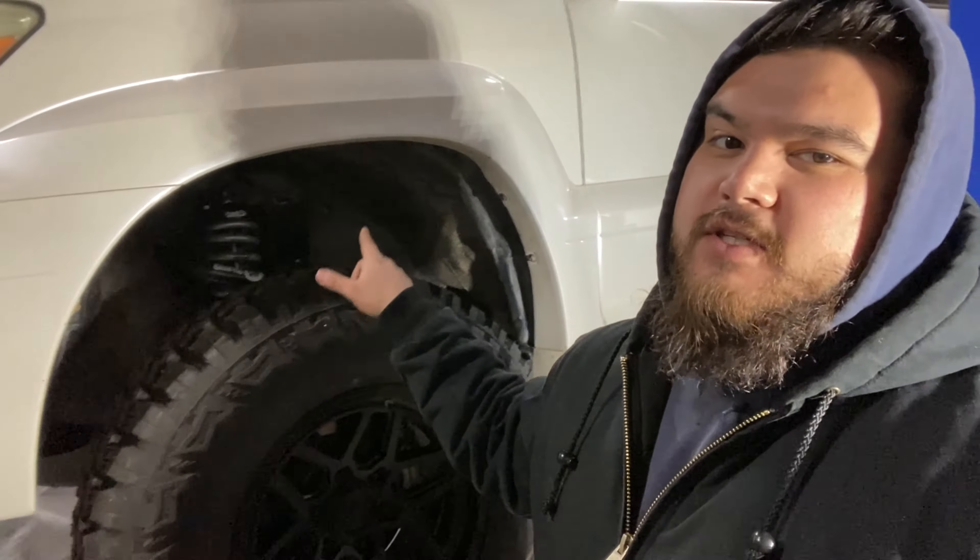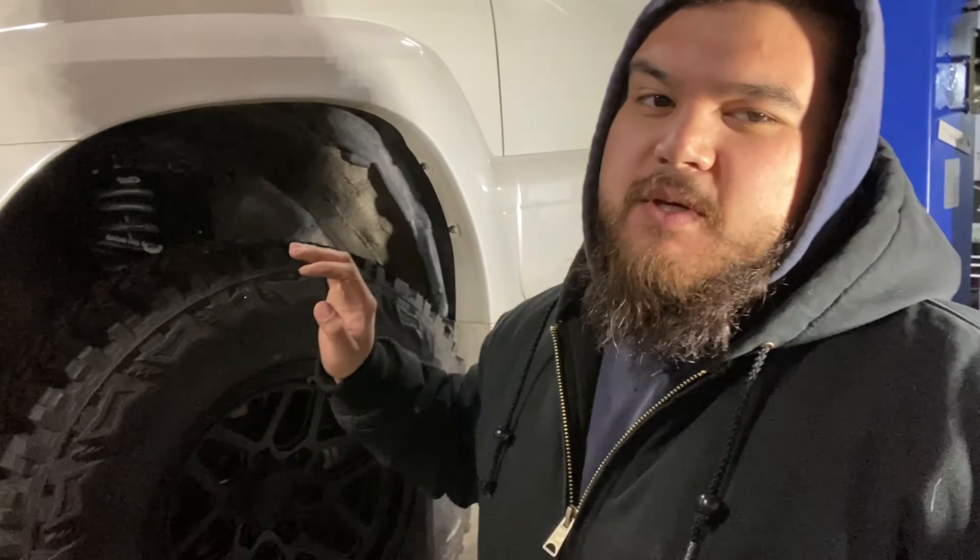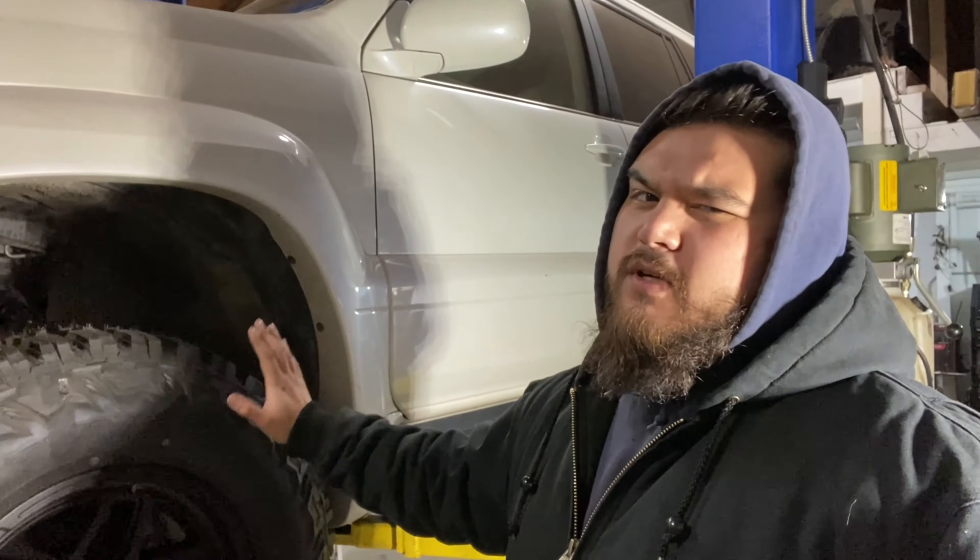Recently we installed a lift and an upper control arm on this GX470. We've got this big beefy tire — a 295/70/17, so it's a 33.26 inch tire technically. It really feels like a 34. Let me show you guys what we're dealing with here.